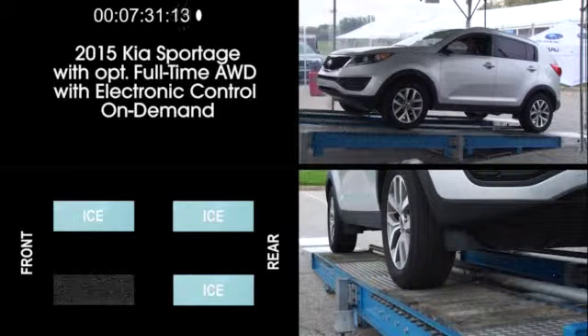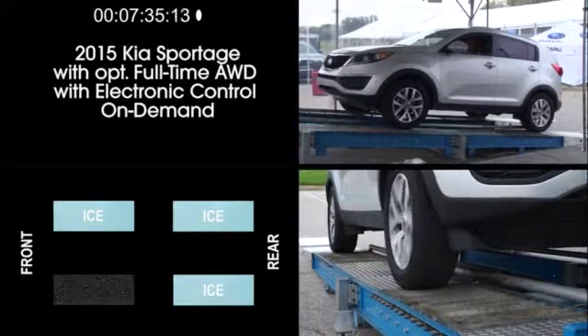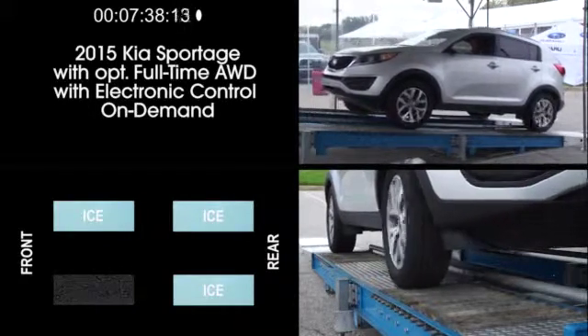Now we'll go to the hardest test, with only the driver's side front wheel having traction and the other three wheels on simulated ice. And the Sportage is not going to make it.